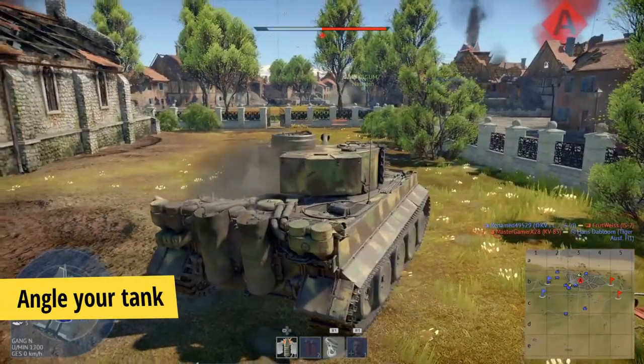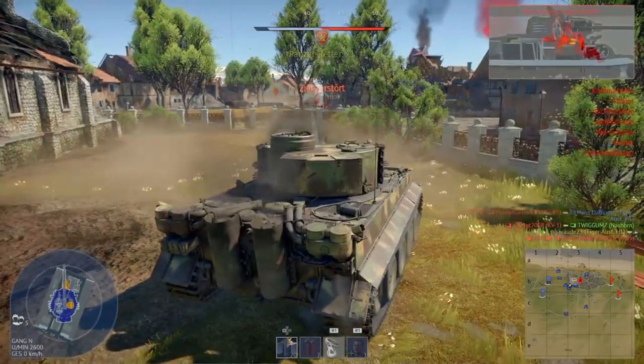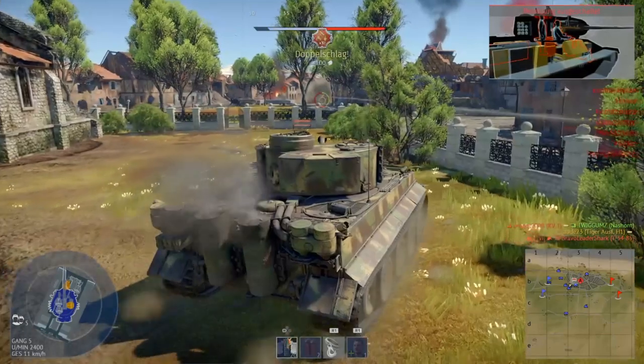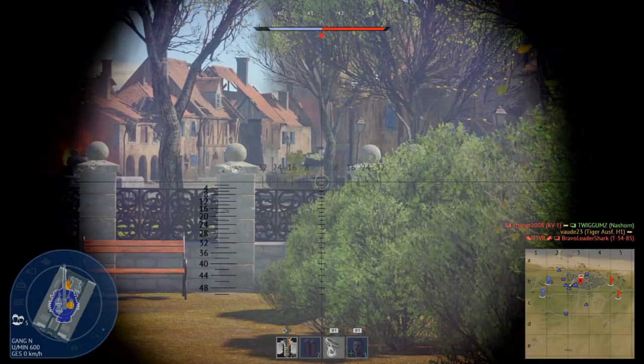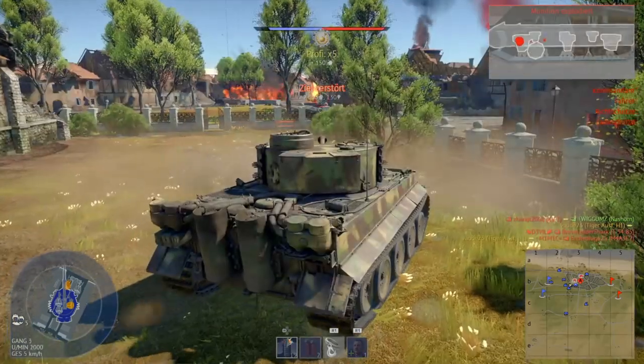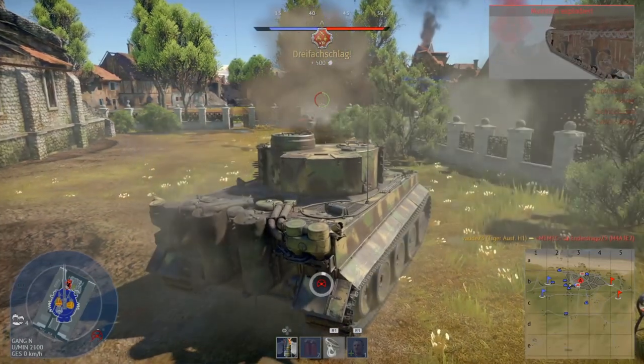Tip number 3: Angle your tank. This is the most common tip and it really helps. Angle your tank towards the enemy — this means towards the gun of the biggest threat at that specific moment. I had better results when I showed more of my side armor than my front plate. But keep in mind there is no guaranteed way to avoid being destroyed.